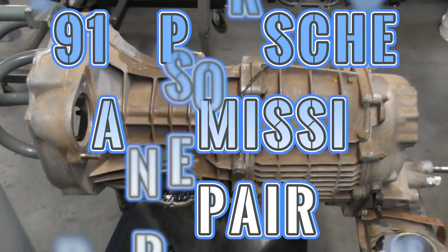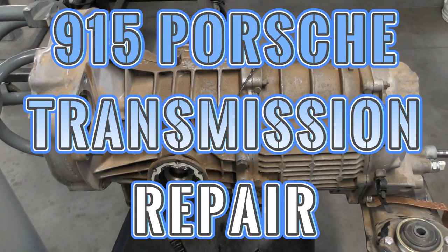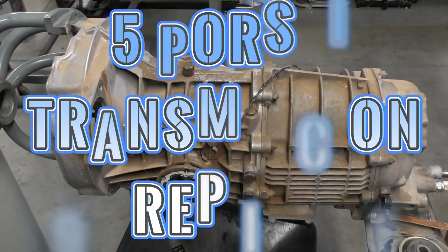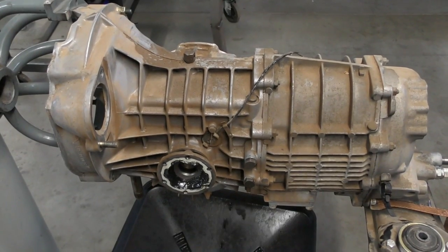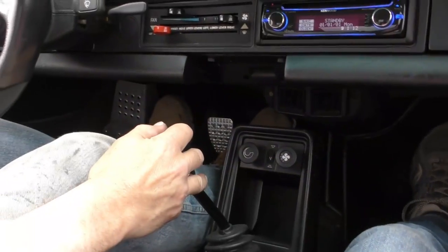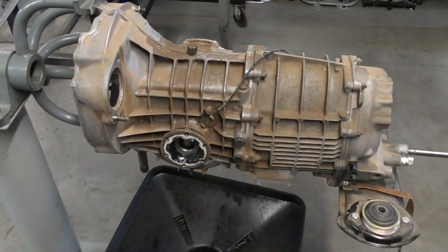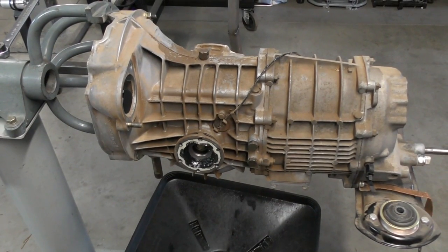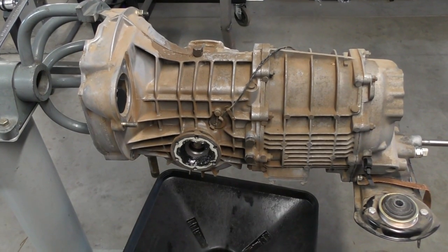On the stand today we have a 915 transmission that was recently overhauled. A customer came in and said he was experiencing some issues going into first gear when the car was still moving, and second gear change felt a little weird to him as well. When we test drove the car, first gear would not engage at all if the car was moving. If I pulled up to a stoplight or stop sign, put the car in neutral, put my foot on the clutch it would go into first no problem, but if the car was moving it would definitely grind. No way would it go in.